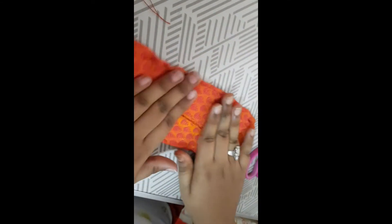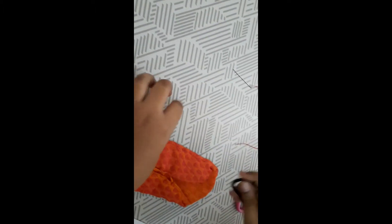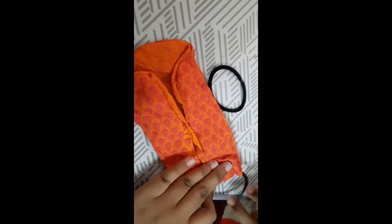Now press it again — you can see the stitches are well plotted. Now you have to take a headband, elastic rubber band, or anything similar for attaching it to the ears. I have kept the headband in position and now I'm going to stitch it.